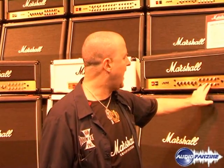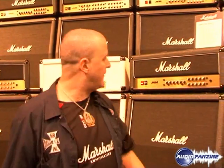Let's take a quick look at the heads, shall we? Hopefully you're already very familiar with the JVM 410, which is the four-mode, four-channel version. This is a simplified version of that. It has a clean/crunch channel and also an overdrive channel. Both channels are totally independent, and just like the JVM 4, both have three modes which are foot-switchable.